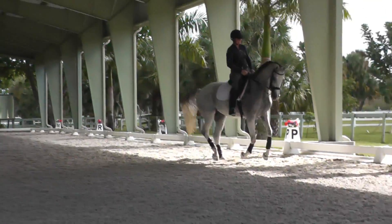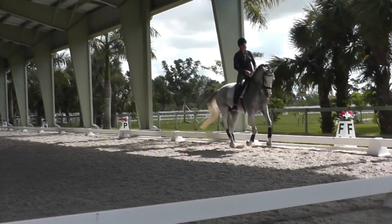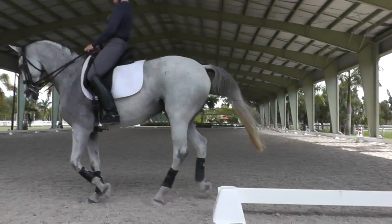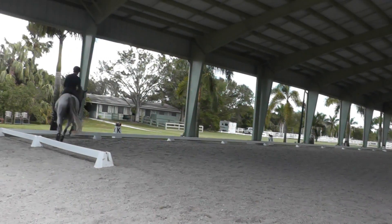Yeah, now we're doing changes. Belle, good canter. No slower than that though — keep coming, keep coming.